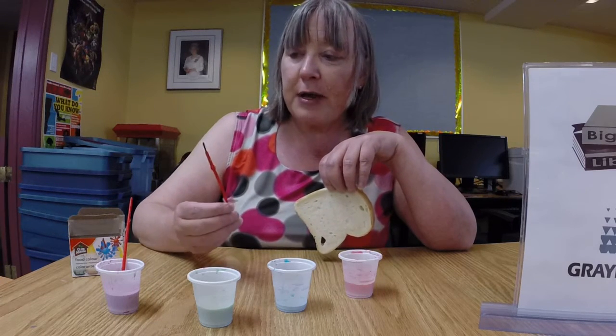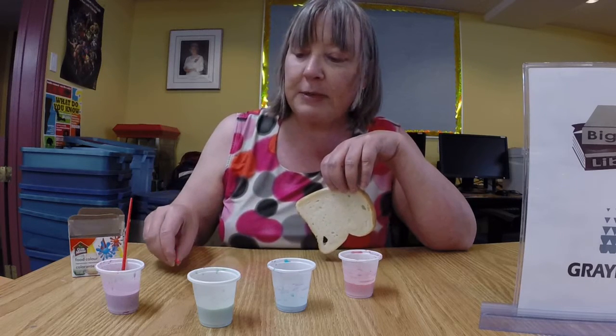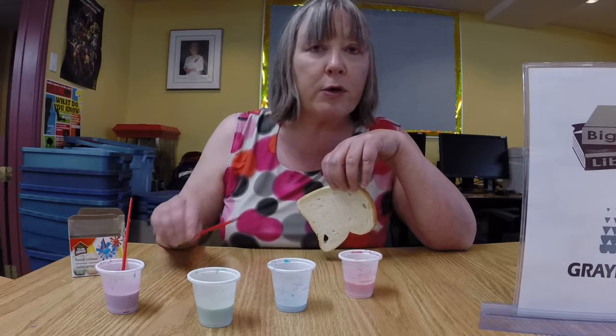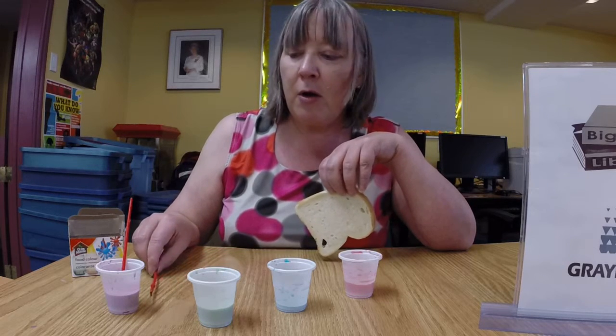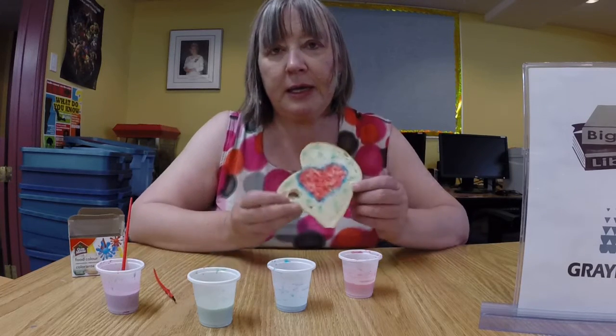You also have to have brand new paint brushes, of necessity, because people are going to eat this craft more than likely. So you don't want to cross-contaminate with some old paint or something. Or you could use Q-tips, or perhaps there's some other delivery method that hasn't occurred to me yet. But have a look at this.